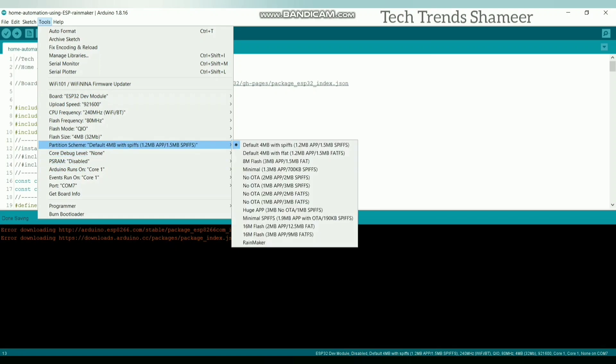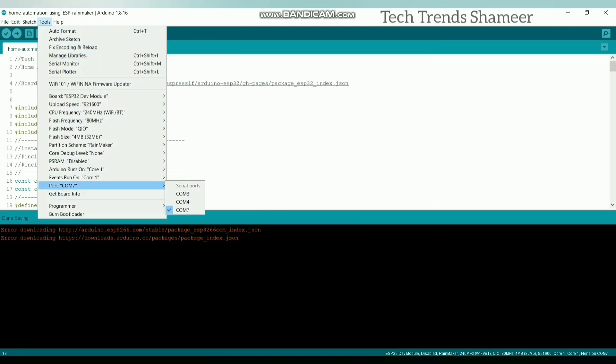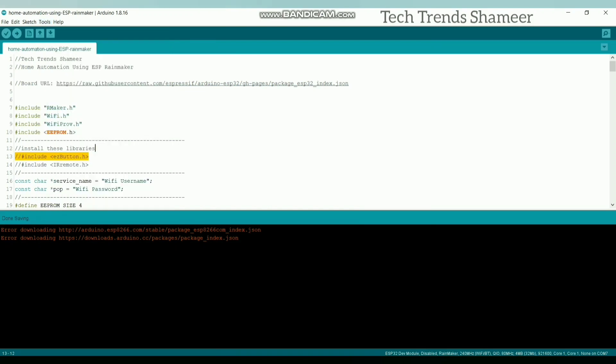Now select the partition scheme as Rainmaker, and select the port.